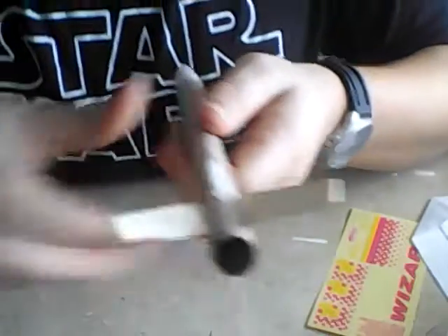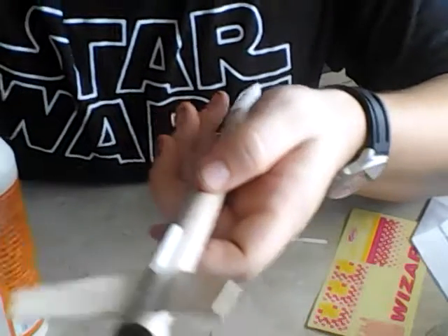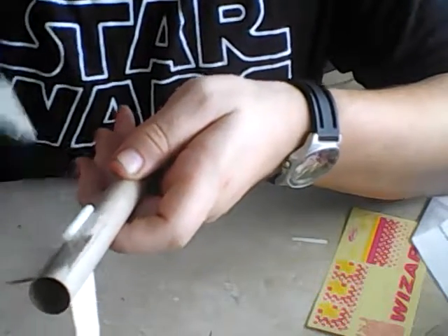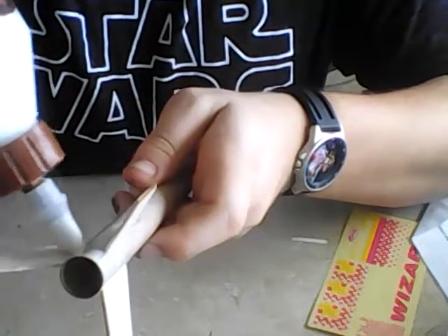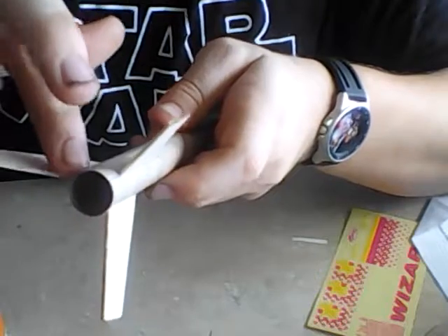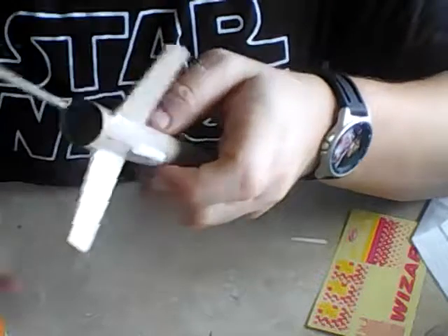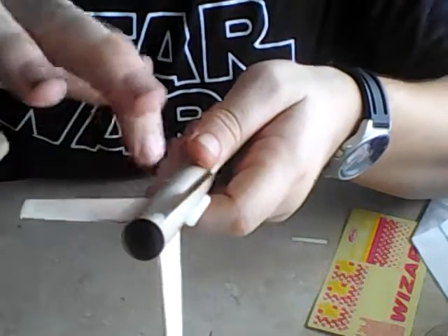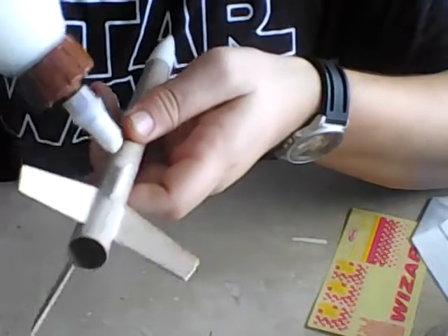Without further ado let's get started on fillets. You want to apply a very thin bead — you want to do several thin layers as opposed to one thick layer. It dries faster and dries stronger. The more layers you put on, the stronger your fillet will be. Whatever excess glue is on your finger, just wipe it off on the next joint. Do thin layers on all three fins, both sides, and then do the same on both sides of your launch lug.